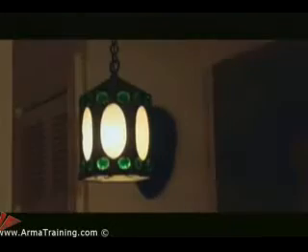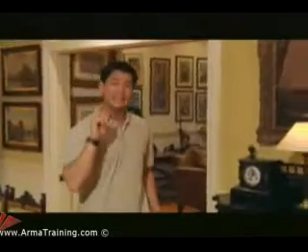For starters, let's talk about electricity. It's everywhere you look, from lamps to outlets — pretty powerful stuff and potentially lethal.